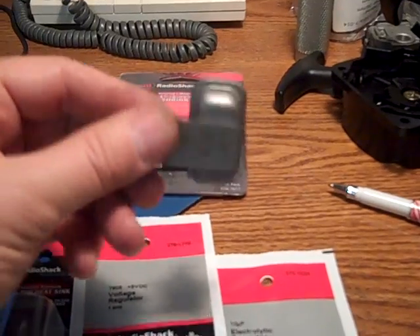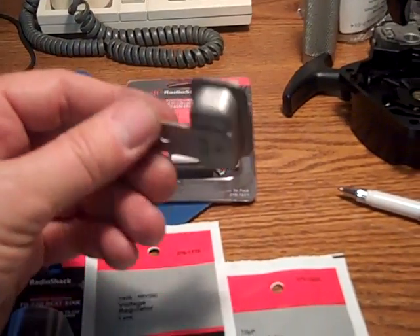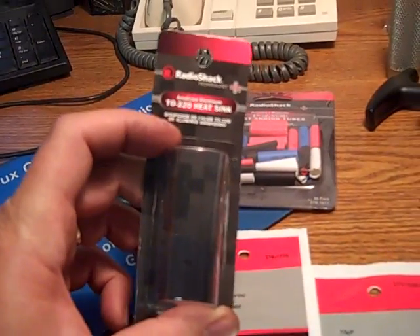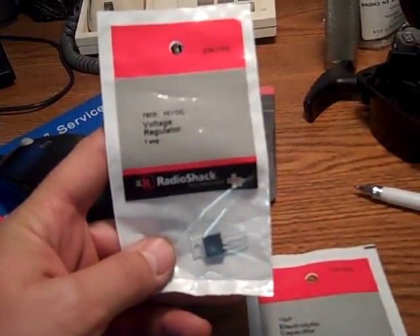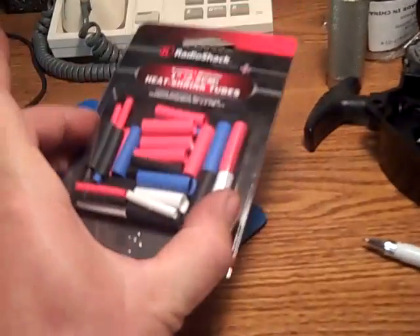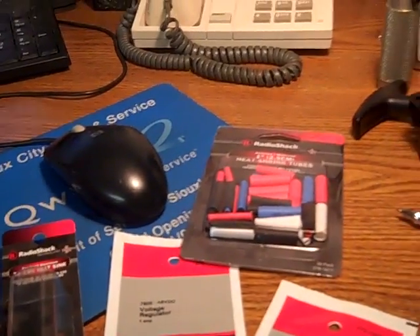If you were to buy a new one of these, they're anywhere from $35 to $80 minimum. So for about $10 we've got a TO220 heat sink — all this stuff's from RadioShack — here's the 7805A regulator, a little polarized electrolytic capacitor, and some shrink boot. We're going to put all this together and see if we can make it work.